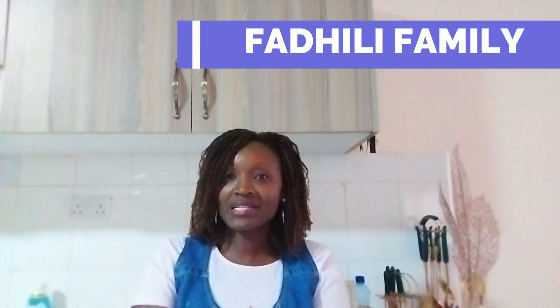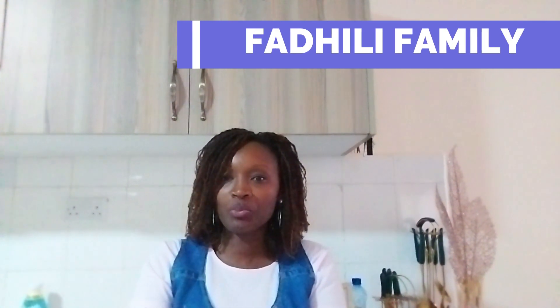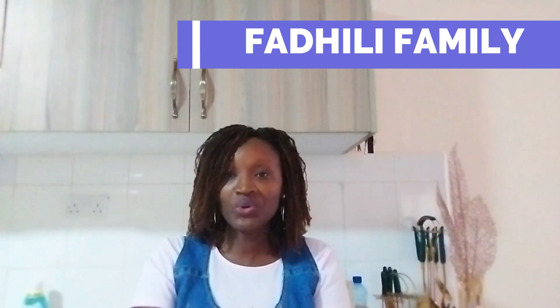Hi guys, welcome back to the Fathili Family YouTube channel. If you're new to this channel, please consider subscribing and turning on the post notification bell to be notified each time we post any new video. For the returning subscribers, thank you so much for always coming back. On today's video, I'm going to be showing you how to make rich tea scones.